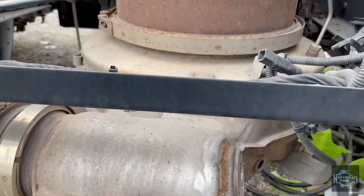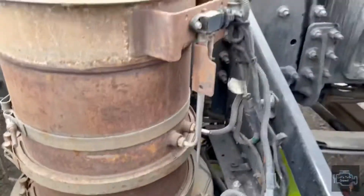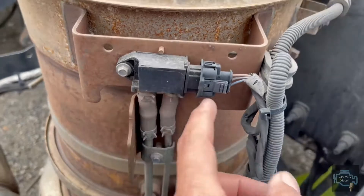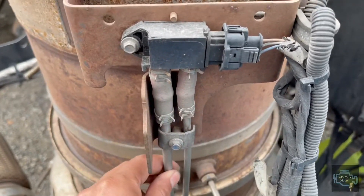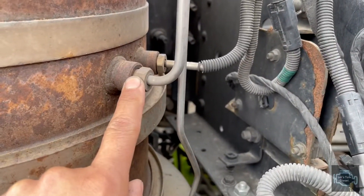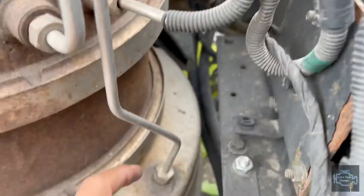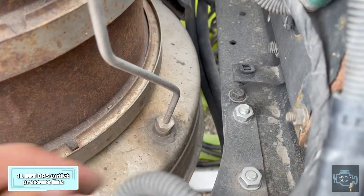That's all the temperature sensors this Volvo after-treatment design has — only three, no others. Now we're going to talk about the Delta pressure sensor, located on the side of the filter on top of the DOC. It has three connections and two pressure lines: the thick line is the DPF inlet pressure, and the thin line at the bottom is the DPF outlet pressure.